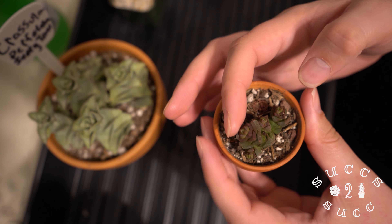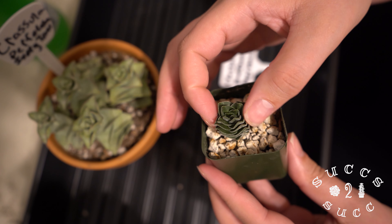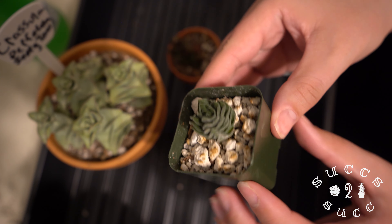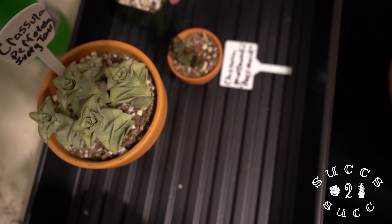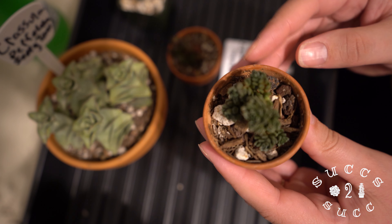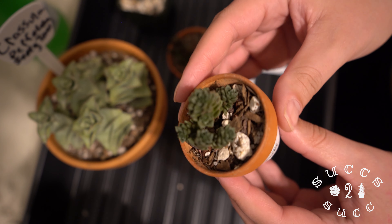We also have our crassula buddha's temple, pretty dehydrated right now — and if you can hear that, that's dry. And then my beauty, my little tiny beauty: cramnosedum 'Little Gem'. It's so tiny; I had no idea how tiny it was going to be, but it's really cute.